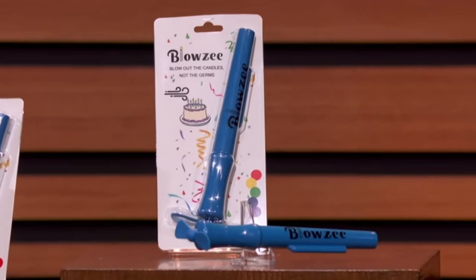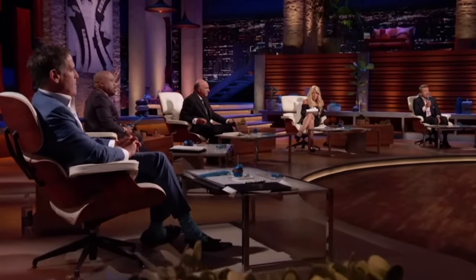What do you sell it for? We've just started, selling both retail and online. Wholesale is $6. Retail and direct is $11.99. And what's it cost you to make? $3.20 landed. And what are your sales? So to date, we're just about at our five-month anniversary. We're at 1,200 units and about $12,000.